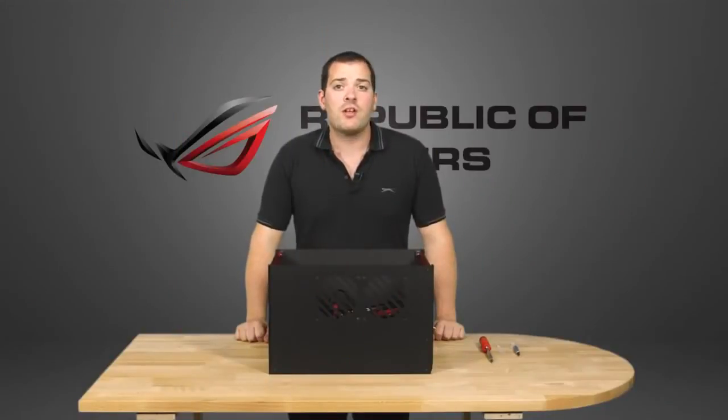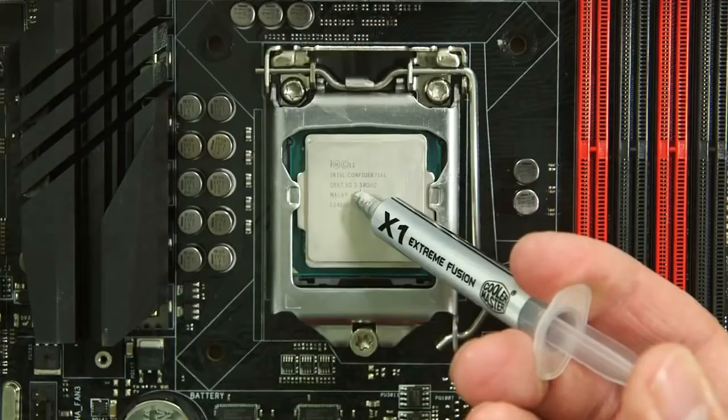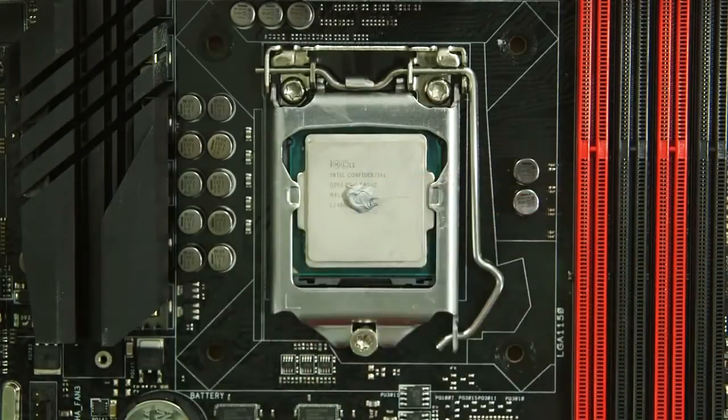Before we screw the side on in, we need to apply thermal paste to ensure good heat conduction between the CPU and the cooler. Put a blob in the middle of the CPU cap and spread it evenly.